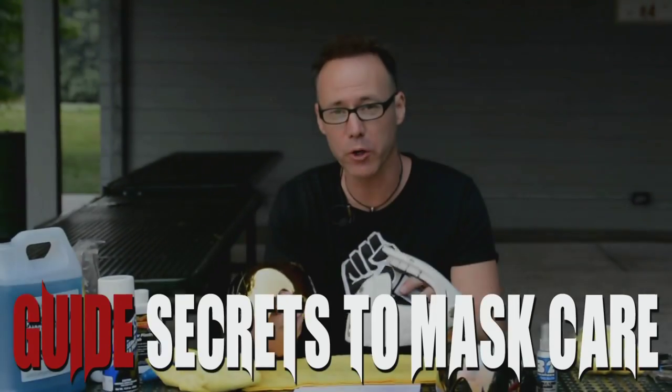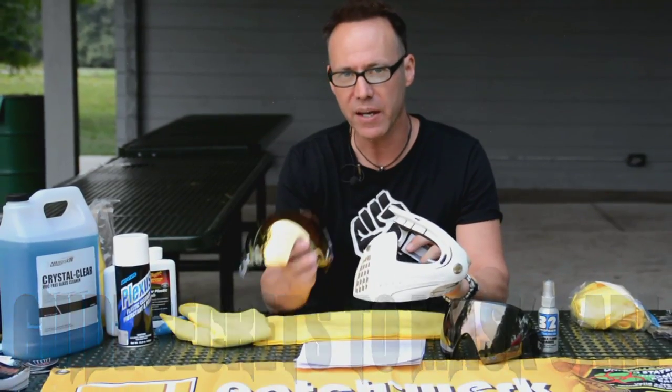Your paintball mask is arguably the most important part of all of your paintball gear. If you follow that same theory of logic, take the next 10 minutes to learn how to completely take care of a paintball mask and lens, regardless of whatever brand you decide to own in the future.